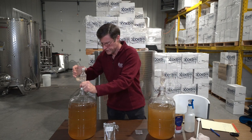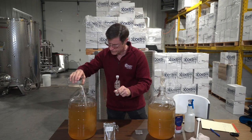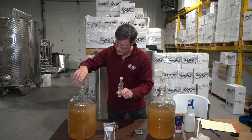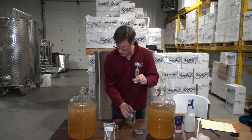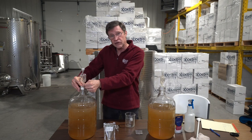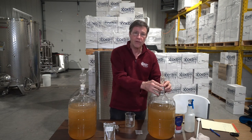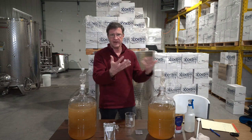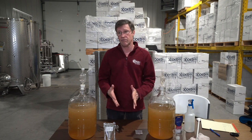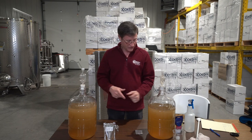The other half will go into this carboy. Some people will tell you to stir this up really well but you don't have to — it stirs itself once fermentation starts. It gets a circulation going from the carbon dioxide, like a fizzy bottle of beer. It's the same thing causing the fizz — carbon dioxide — but in this case it's from fermentation.